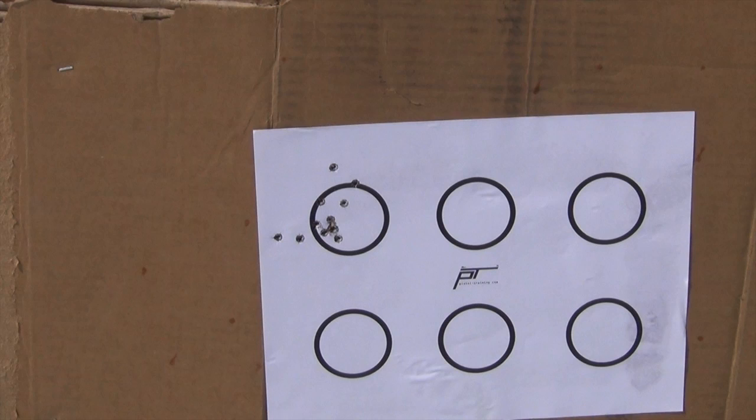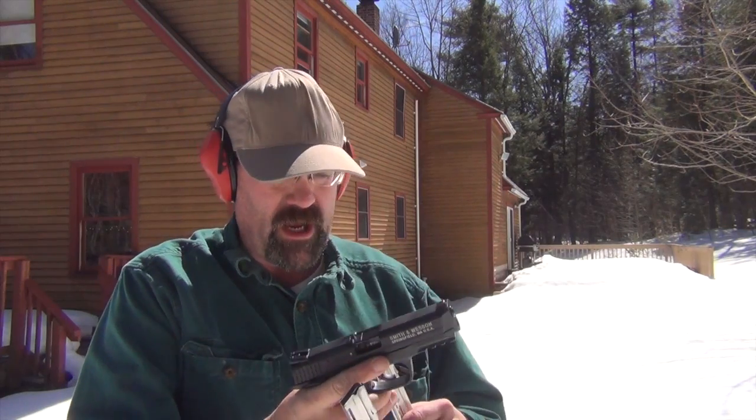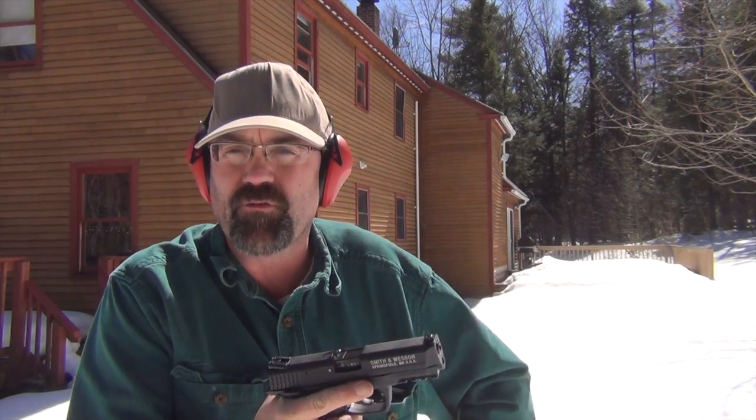I have not played with the sights, so I don't know about sight adjustment. We may tweak that and move it a little bit — the point of impact is going to be a little bit farther to the right than it is right now. Let's try another mag and see what it looks like with our CCI standard velocity ammunition.